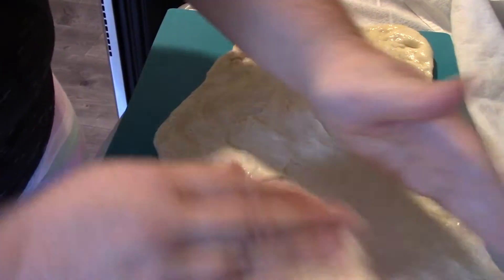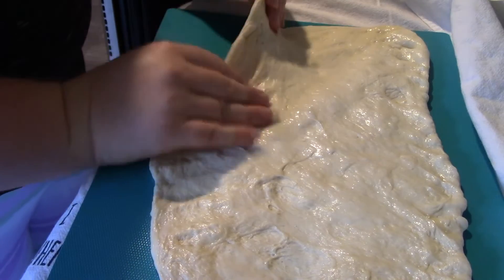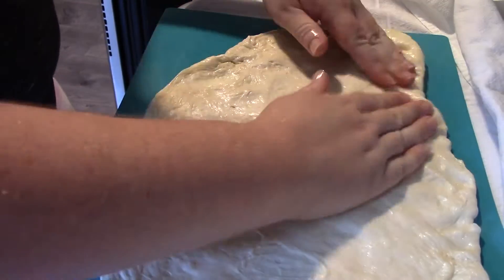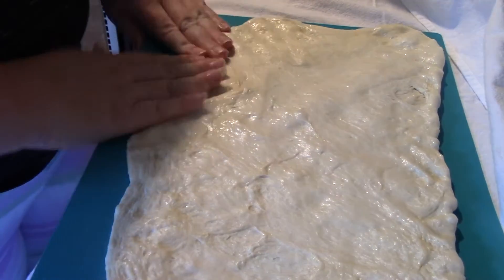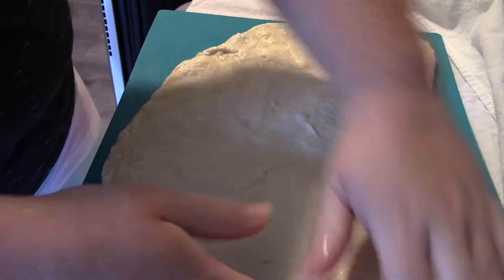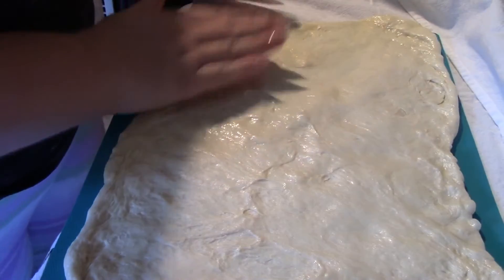Once I've let that sit for a while — I at least let it come to room temperature — I'm just going to roll this out. I don't have a rolling pin, so I am just working it with my fingers, pushing it out slowly to the edges of my cutting board so I can start to assemble this.